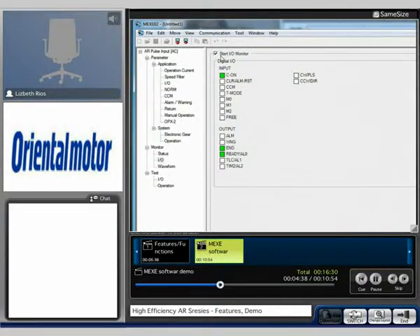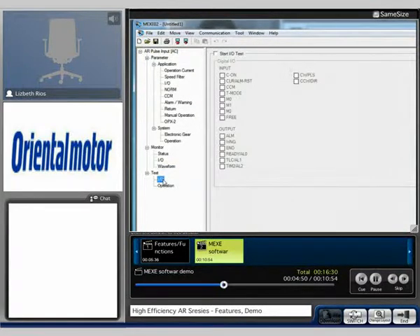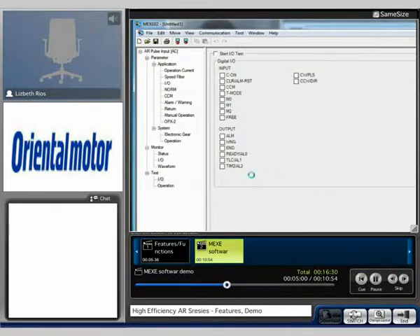There we have it. Let's uncheck the box so we can continue to move on to a different screen. Here is the monitoring by waveform. Here's our test to the I.O. You're able to start your test so that you can verify that the I.O. is connected and working properly.